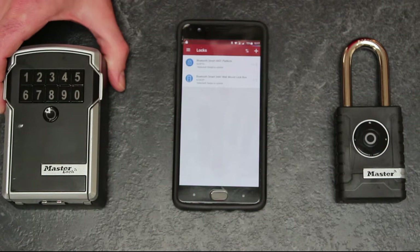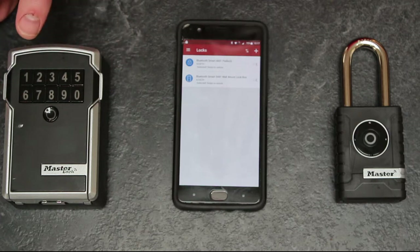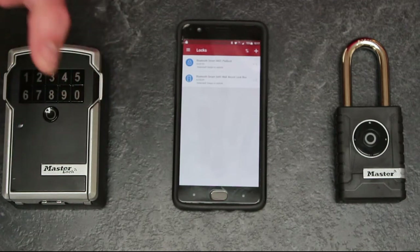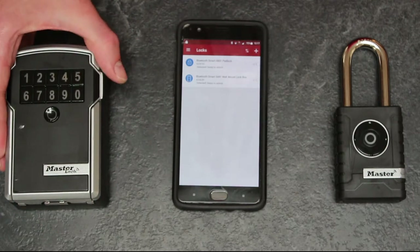They're not publicly visible on Bluetooth and they are digitally encrypted, so the chances of somebody hacking into it — well, I'm not an expert in that field, but certainly a lot less likely than somebody striking it with a hammer to see if they can get in. In terms of digital security, I'm not overly concerned at all.